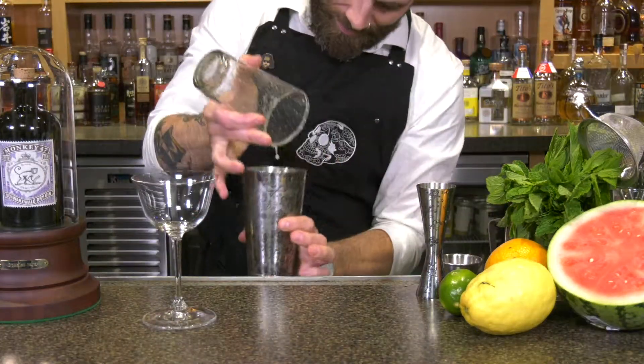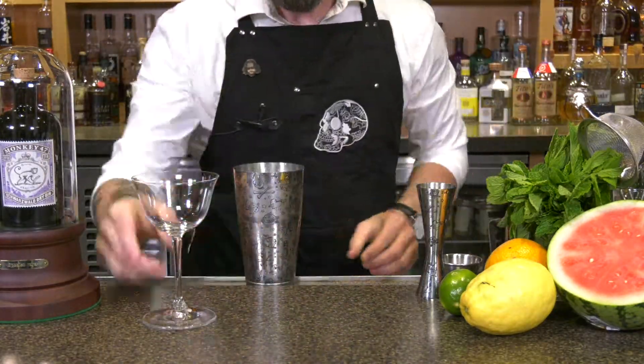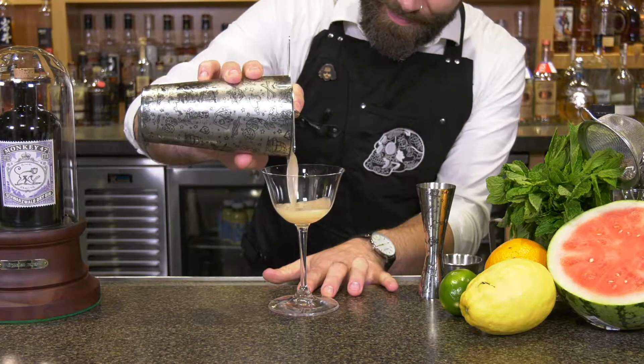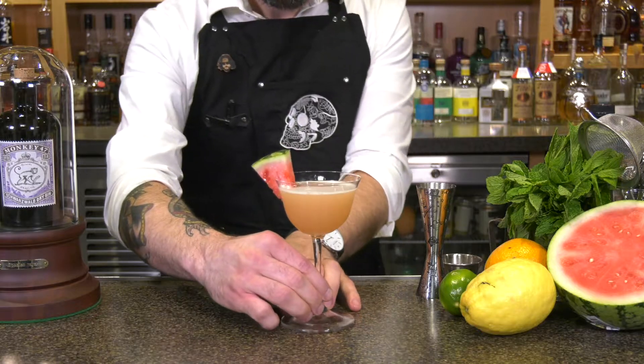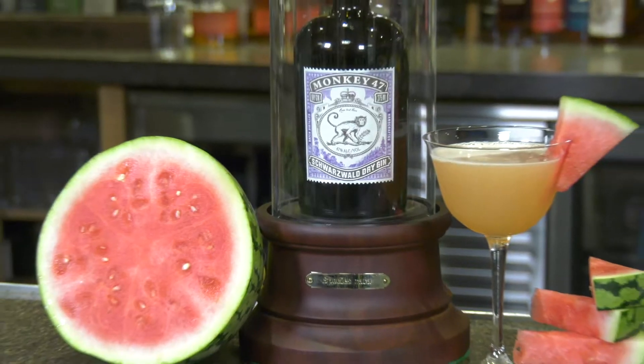Gonna give it a good hard shake, and then simply strain into our cocktail glass. Finish this cocktail off with a slice of watermelon, and there you have your watermelon bees knees made with Monkey 47 gin. Enjoy!